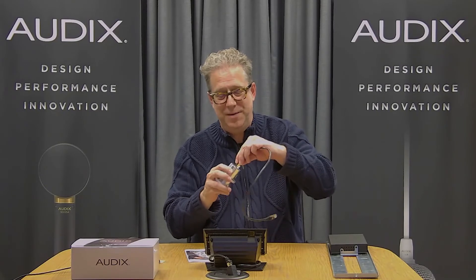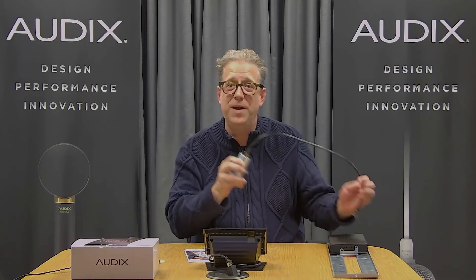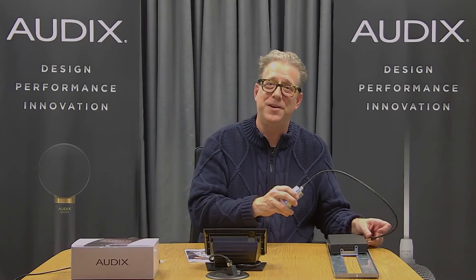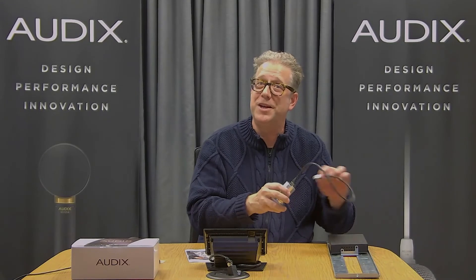Installation is pretty simple. It's just a pre-terminated RJ45 connection between the microphone and the RJ45 connector on the DN4 box, and we're essentially done.